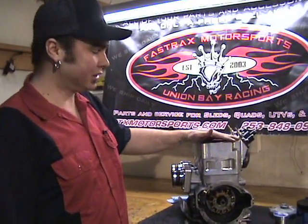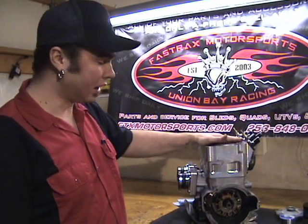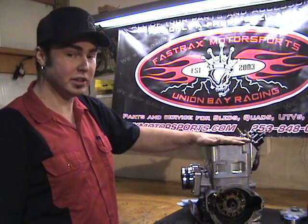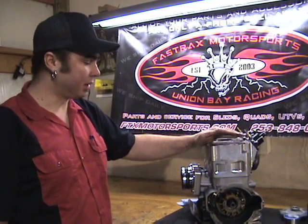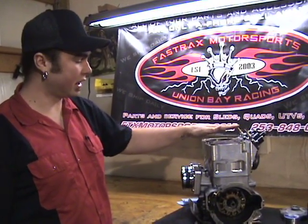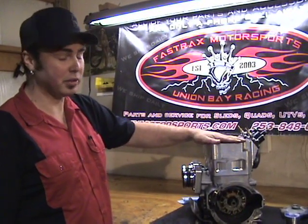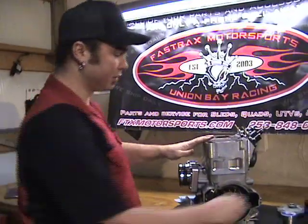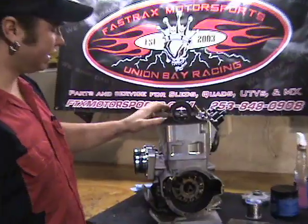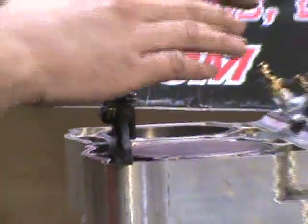For the demonstration today, I'm going to be using this Union Bay Racing Billet 1150. We have it out of the sled right now, which is our preferred way — it's just a whole lot easier to work on. This can be done in the sled as long as you can get the top cylinder surface level in both directions. This is where our level comes into play: we need to get the cylinder level in both directions so that the water comes up and fills the dome properly.